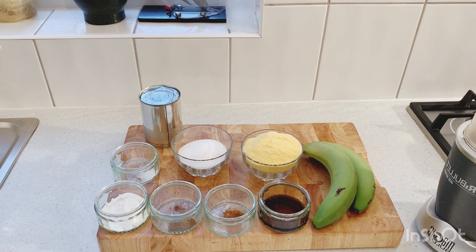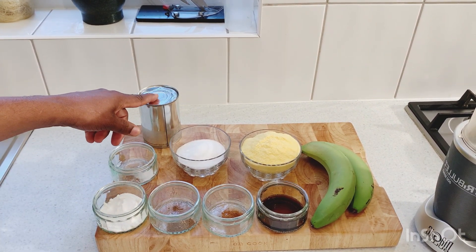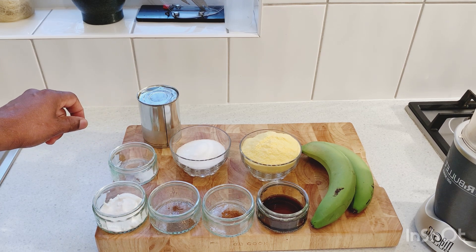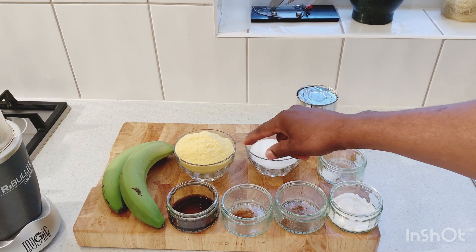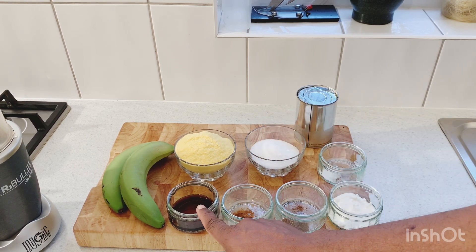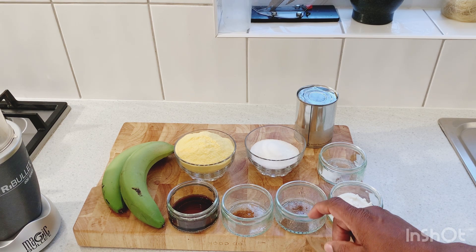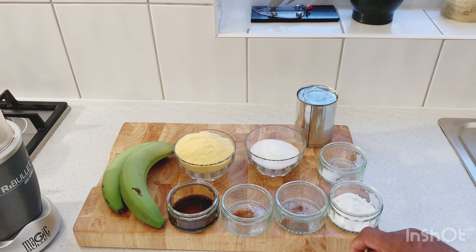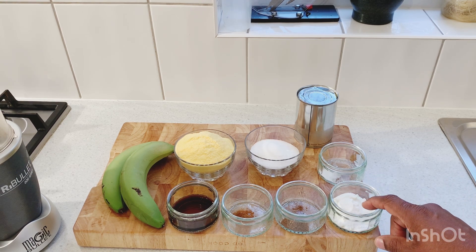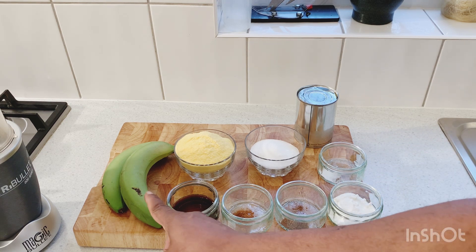So guys, over here we have half a tin of evaporated milk, four and a half tablespoons of white sugar, half a cup of cornmeal, one tablespoon of vanilla, a pinch of cinnamon powder, a pinch of nutmeg, two tablespoons of coconut powder — you can use coconut milk instead — and a pinch of salt. And we have two green bananas.